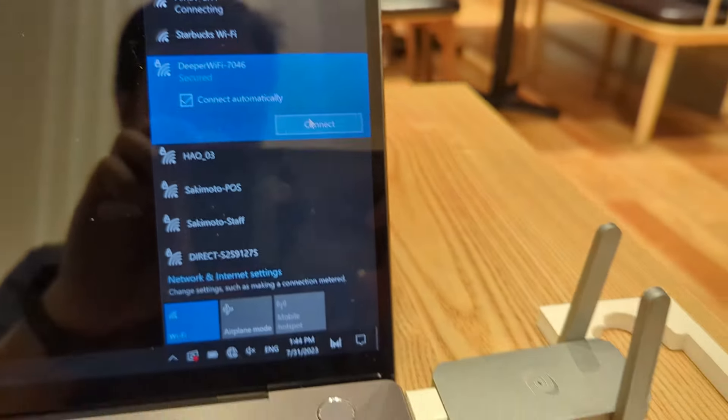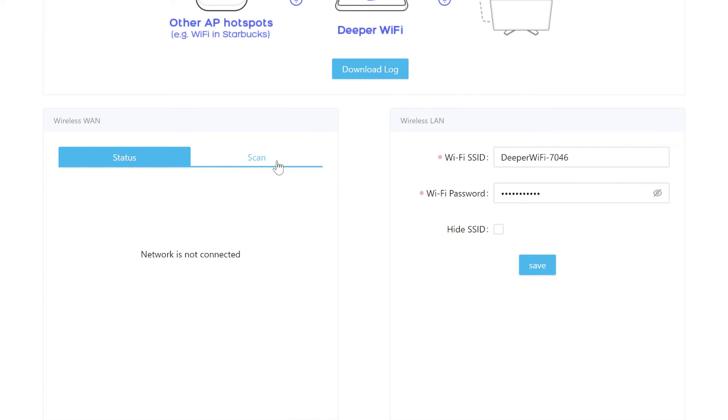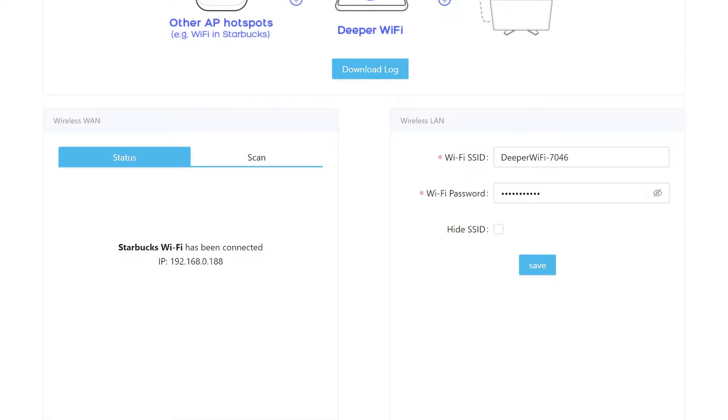For myself the value of this device is using it on a public Wi-Fi network. I went to a cafe next to a Starbucks to test it. The process is: scan for the network you want to connect to and connect. If there's a captive portal pop-up for a hotel or Starbucks that doesn't appear, connect without the Deeper device first, copy that pop-up URL, then go back into the Deeper dashboard, scan, connect, open a new browser tab, and paste that URL to hit the connect button.